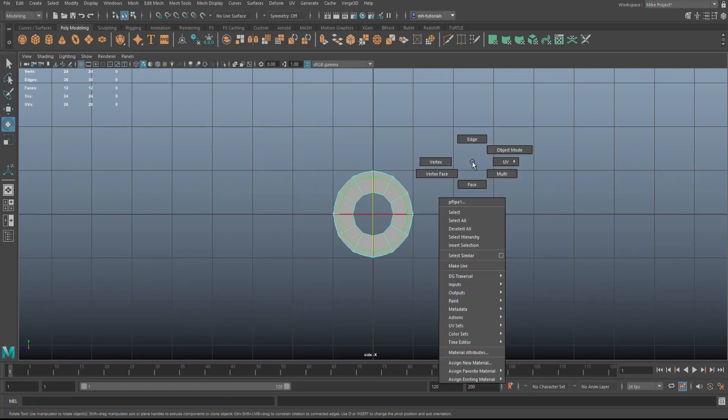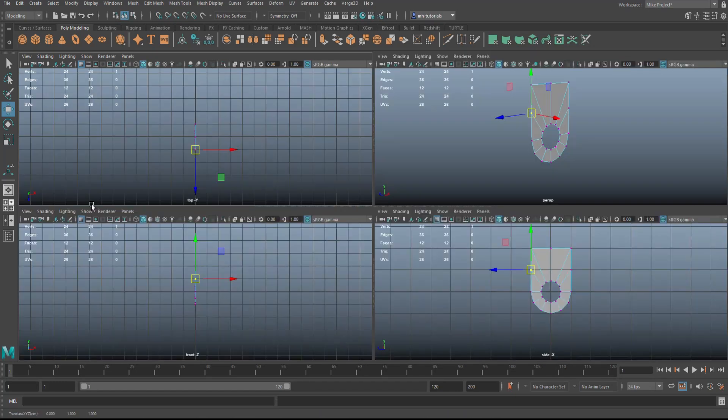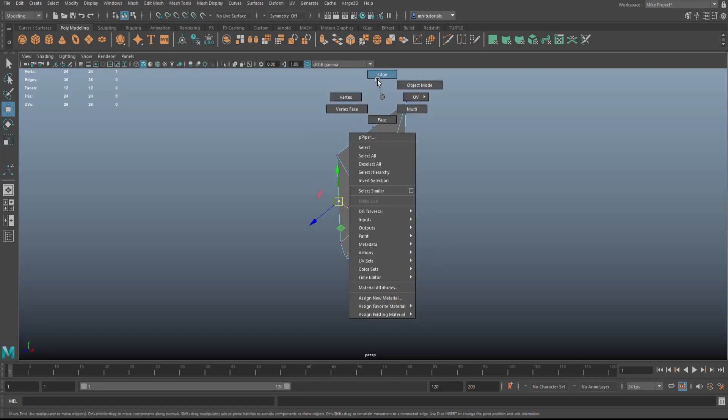Jump to this view, right-click and go to Vertex, select this vertex, hit W, hold down X and snap it up. Move that one up there, that one up there, that one here, and that one here.